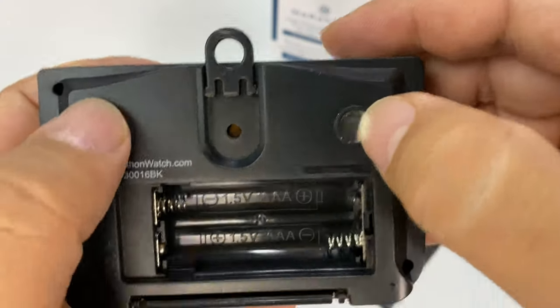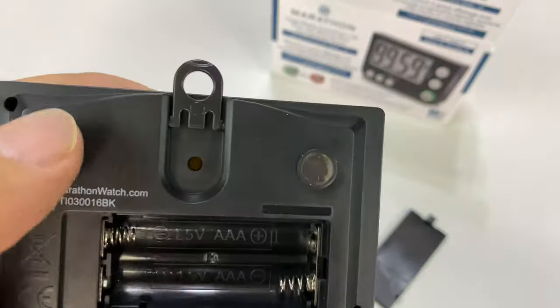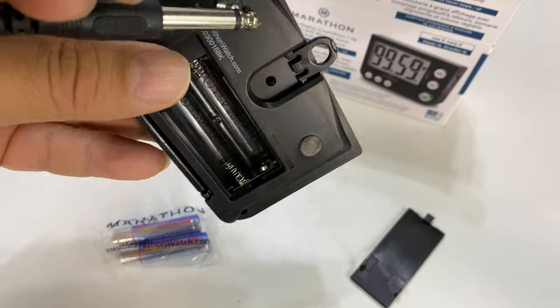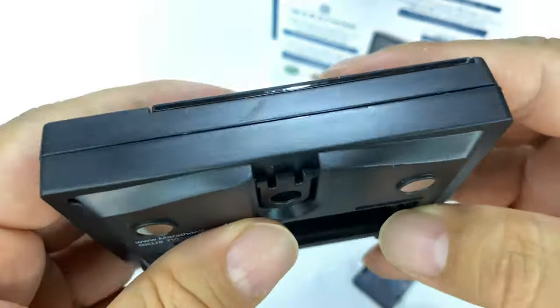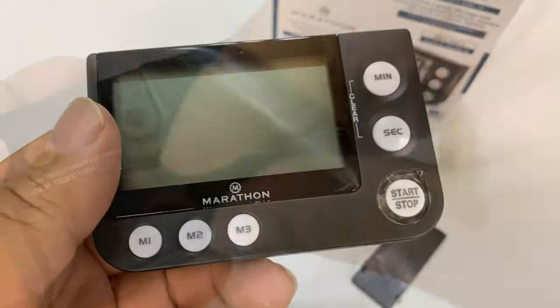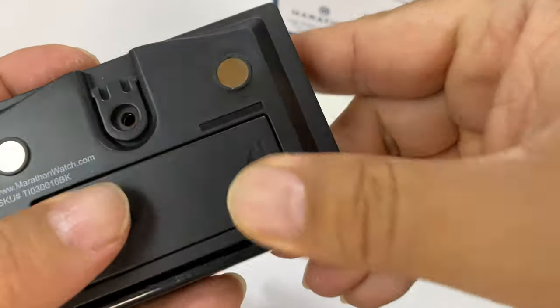It looks like we've got little magnets — I'm kind of guessing those are magnets. Yep, look at that! So you can attach it to your refrigerator if you need to. And let's get it loaded up. Batteries in, close that back up.